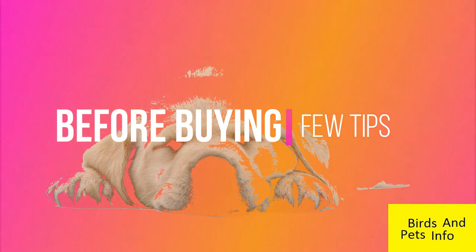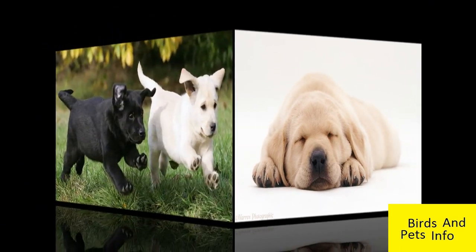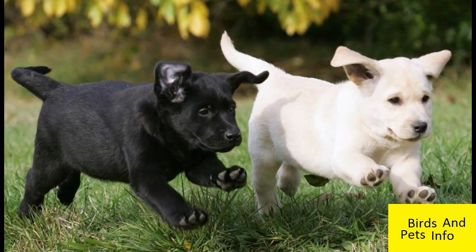There are a few things to check based on experience, although they are not definitive. Firstly, its coat should be uniform in color, at least as a puppy or a young adult dog.